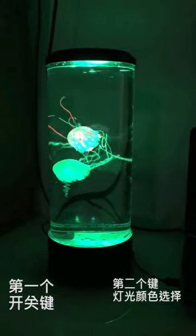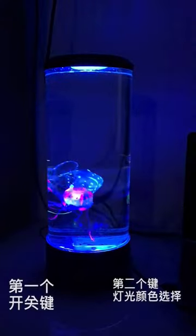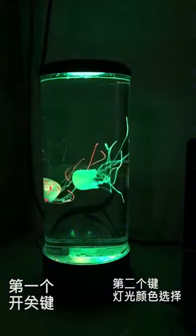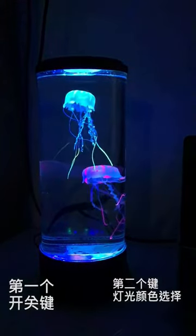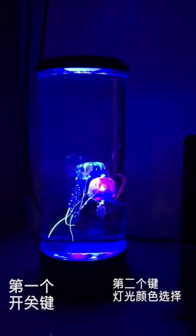Immerse yourself in the tranquil depths of the ocean with our color-changing jellyfish lamp. This mesmerizing LED table aquarium lamp features two lifelike artificial jellyfish that gracefully glide through a rainbow of five colors, creating a captivating aquatic ambience. Ideal for gifts or enhancing the decor of any space, this lamp brings the serene beauty of the ocean to your home.